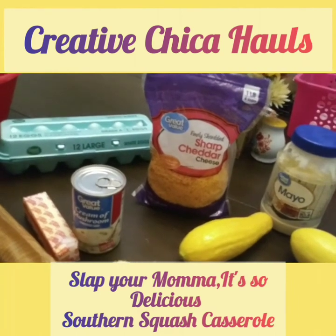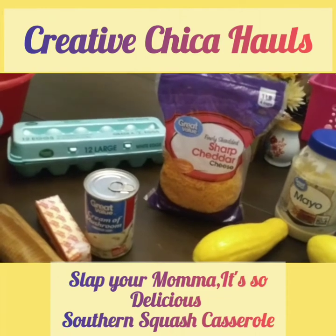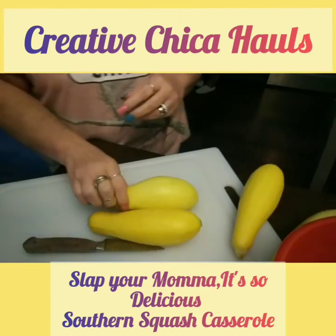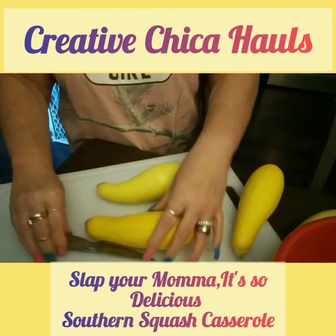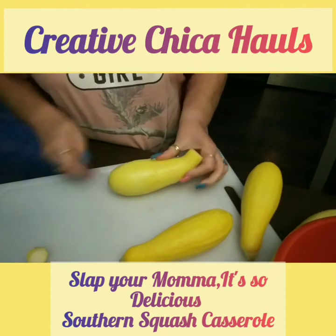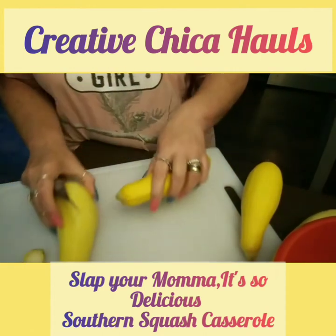I will also list all the ingredients in the description box and how much you use of each one. I already washed the squash, so what we've got to do here is cut the squash up and put it in a mixing bowl. This will probably be on fast forward, I'm sure.